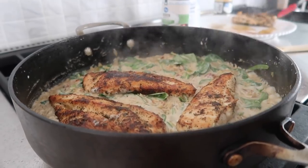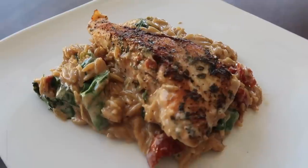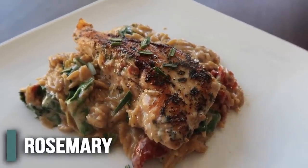Spinach is pretty wilted. Now it's time to add back the chicken. She got really fancy and added a little fresh rosemary on top along with some lemon. Let's taste test it. Holy — that one is definitely a five out of five.